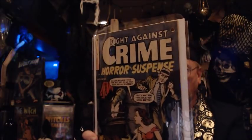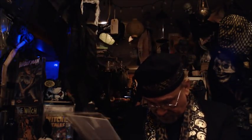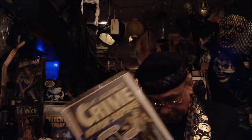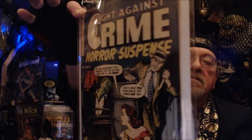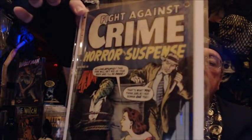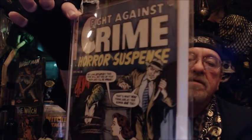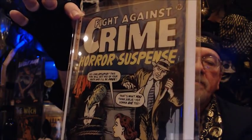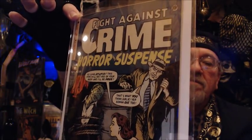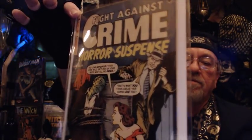This is Fight Against Crime — Horror and Suspense, number 16. Look at that beautiful cover. You have a woman — look at the script and the word balloons on the cover. It says: 'So long, stupid. This fire will get rid of your body, and I'll be free.' And he replies: 'That's what you think, sis.'